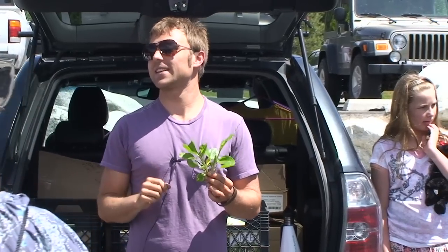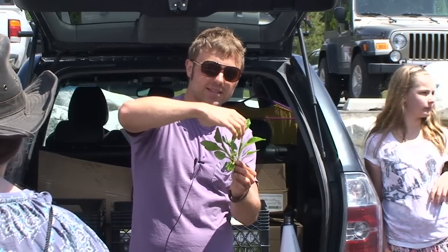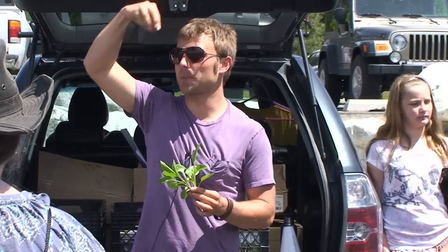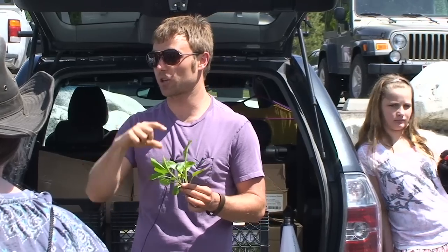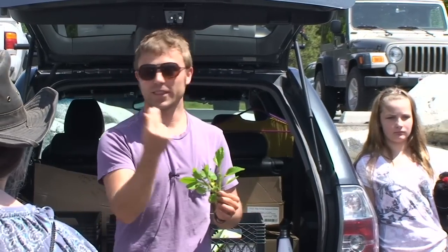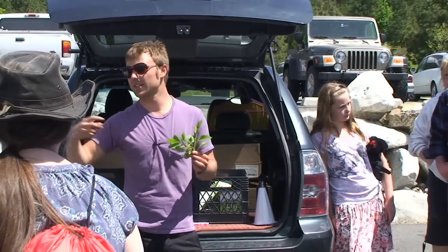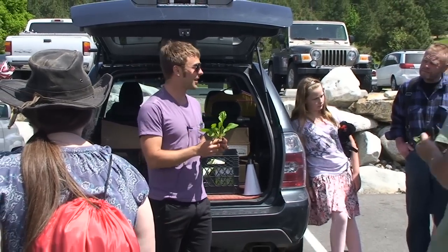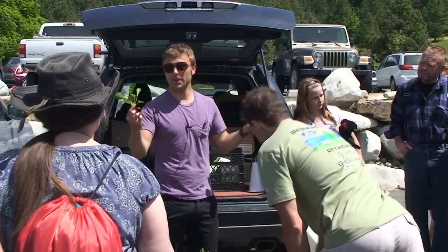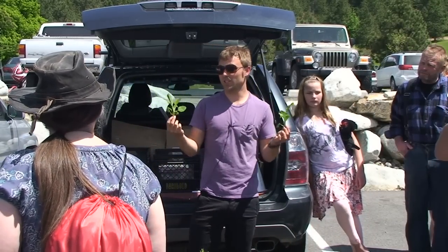Did you know that plantain produces psyllium husk? Plantain has a seed pod that comes out and produces up to 22,000 seeds per stem. Each one of those seeds is coated with the husk. They grow certain varieties of plantain, harvest the husk, and that's what you are sold as psyllium. So if you eat plantain greens, they're good for your digestive system.